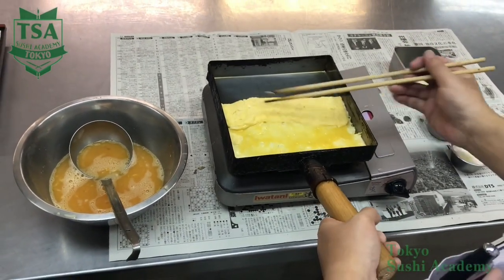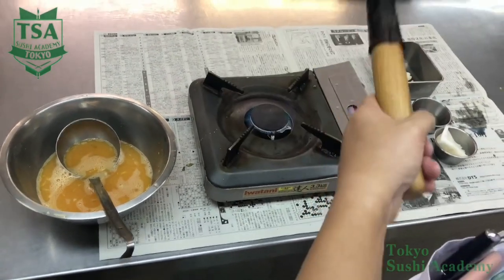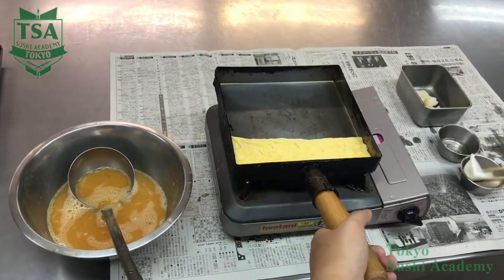When folding, make sure that the surface is still raw, because if not, it won't stick and when you cut the omelette to make sushi, it may crack.